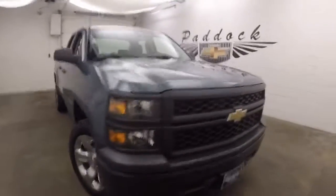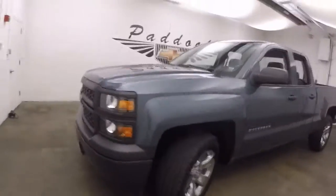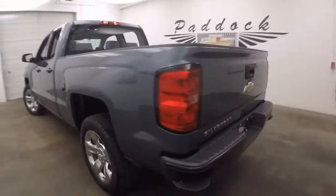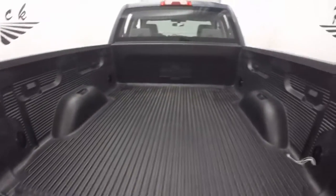This is a 2014 Chevy Silverado work truck. This truck is in very nice shape — nice chrome wheels, decent tires. The bed is in great shape.